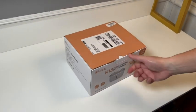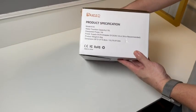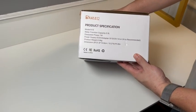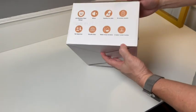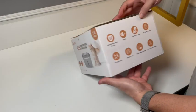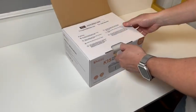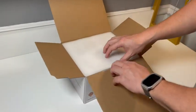Hey folks. I'll be doing an unpackaging and a quick review of the K15 stainless steel pet fountain. I decided to pick this up because my cat likes to drink out of a running faucet, so I figured this would be a good idea to try out to see if she would like it.